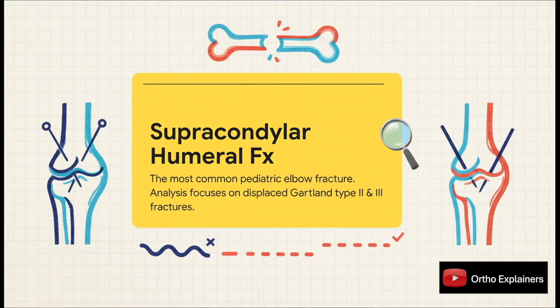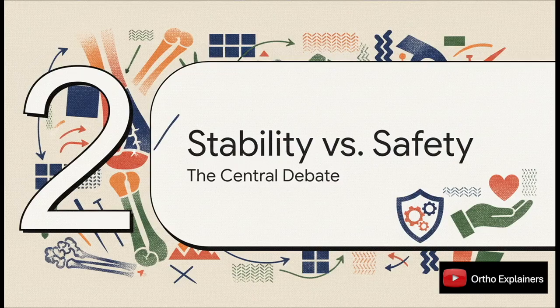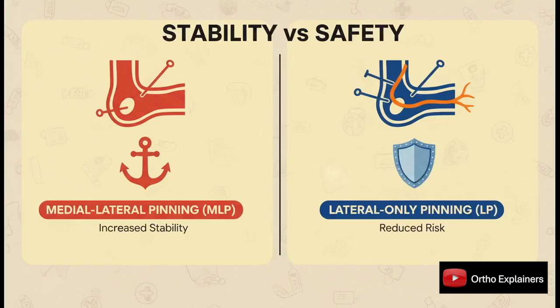The whole controversy — the whole reason for this meta-analysis — boils down to a single question: what's the optimal pin configuration? This is the classic trade-off we all grapple with every time we're in the OR. Are you going to prioritize biomechanical stability, or are you going to prioritize safety? On one hand, you've got medial-lateral pinning, MLP — biomechanically, it's the more robust construct. On the other hand, there's lateral-only pinning, LP. The big selling point there is safety: you're completely avoiding that medial pin and therefore the ulnar nerve. It's the classic stability versus nerve safety dilemma.